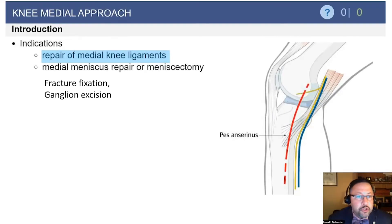Moving on to the other approaches, we'll quickly go through these slides. The medial approach is utilized for the medial meniscus, fractional fixation, ganglion excision, as well as ligament reconstruction.